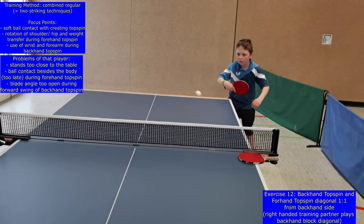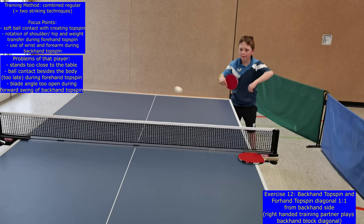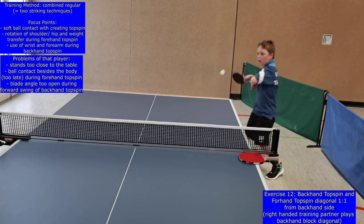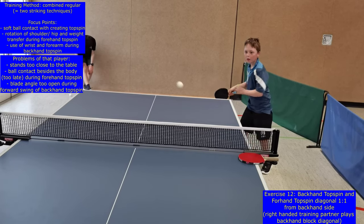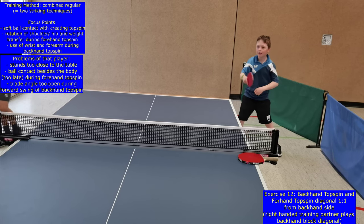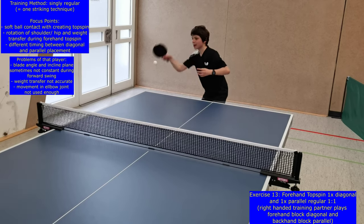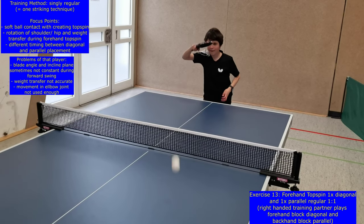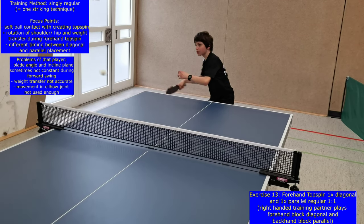That's because after the first small jump, the ball comes nearer and the anticipation of the player is more accurate so that the second jump can bring you in the best position. Pay attention that players move and stay behind the table during this exercise, because it's a common mistake that players move too close and beside the table, especially during the forehand topspin.